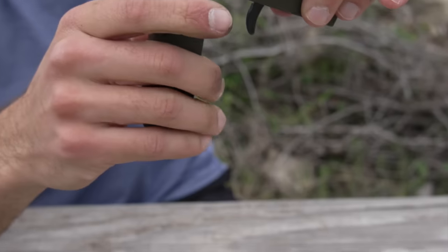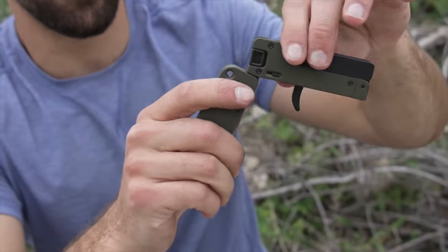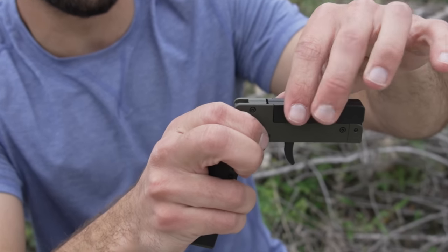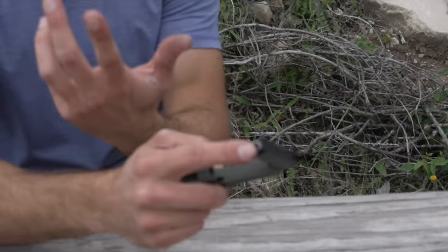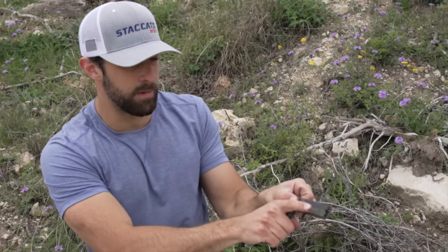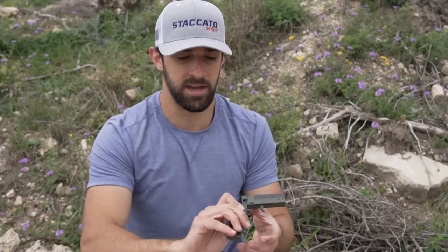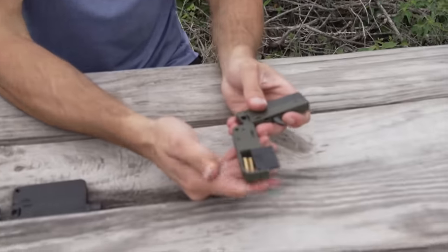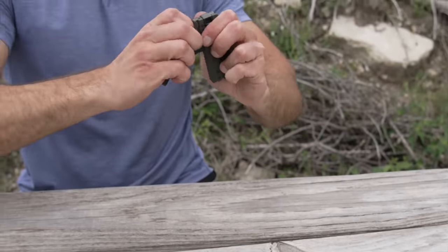Pull it forward and then it unfolds until you hear a click right there. Then here's your trigger. The way you load it — tilt these two back, tilt the barrel up. You put one round of 22 long rifle in this one. There's also 22 Magnum, might be another one as well, but 22 long rifle is the most popular. Put one round in there, close it up, cock this thing back, and then you go ahead and shoot. One round capacity in the barrel. However, this is kind of nifty — little storage compartment.